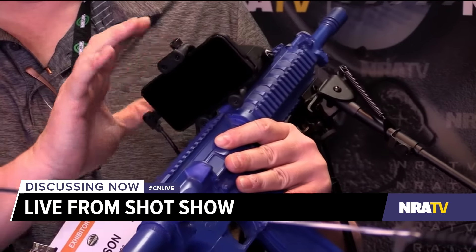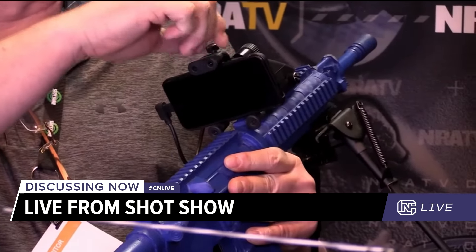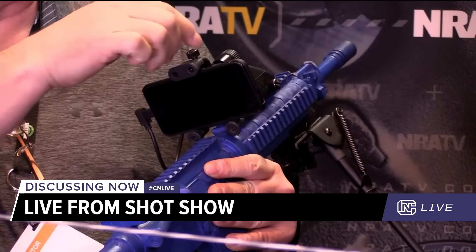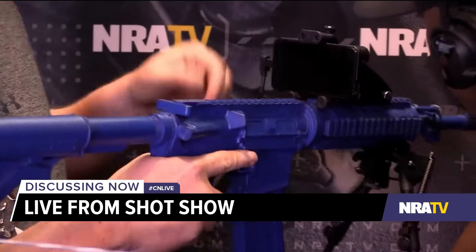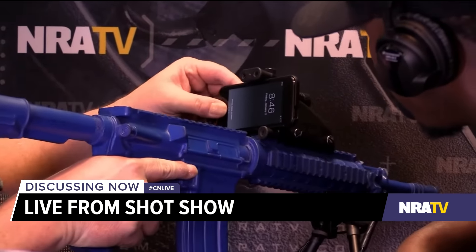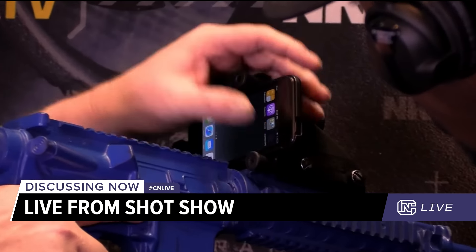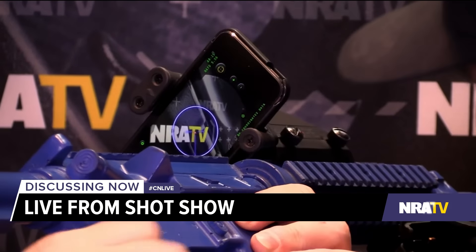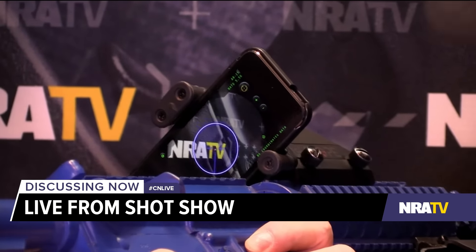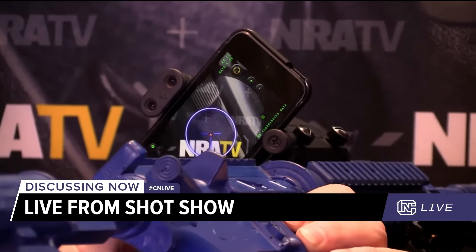It fits on iPhones or Androids, any size — it'll go up to the Note sizes, humongous sizes. This bolt is interchangeable, so for larger phones you change out to a longer bolt. The app is free and available for both Android and Apple.